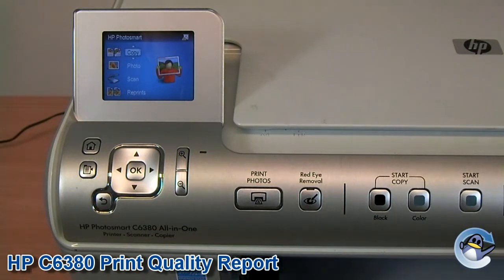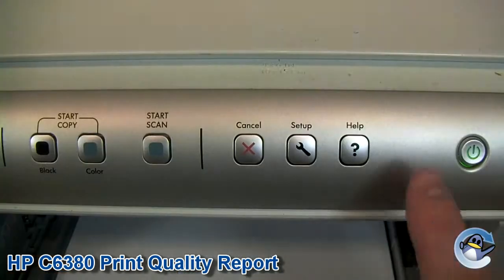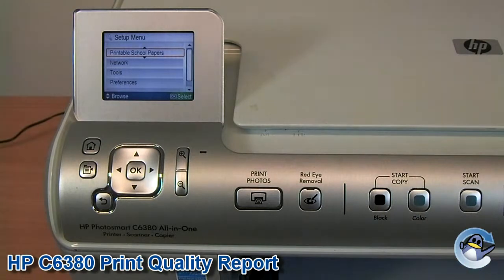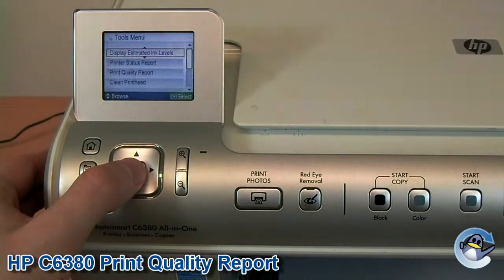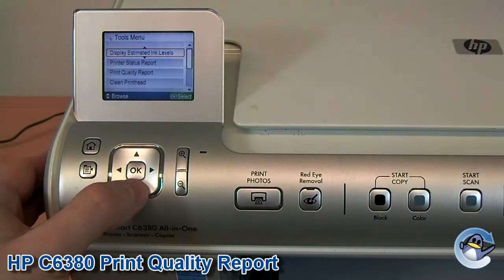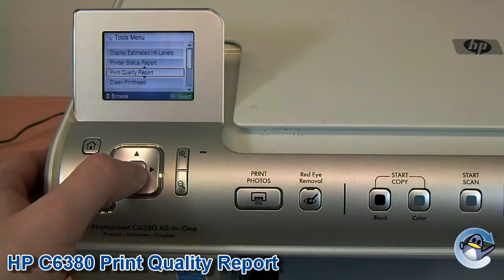Now first of all, press Setup, which is the spanner symbol on the right hand side. Now we need to go down to Tools, which is two down, and press OK. And now you see Print Quality Report, which is the third option. So go down three, press OK again.